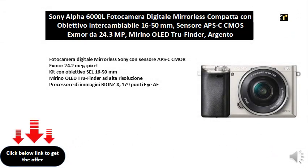Sony mirrorless digital camera with APS-C sensor, Exmor 24.2 megapixel, kit with 16-50mm lens, high-resolution OLED viewfinder, Bionz X image processor, 179 AF points.